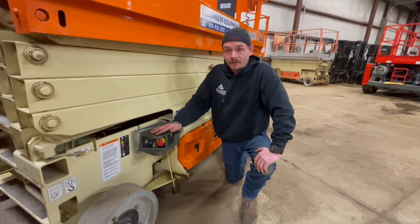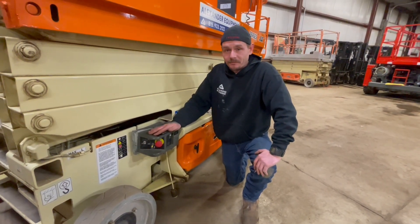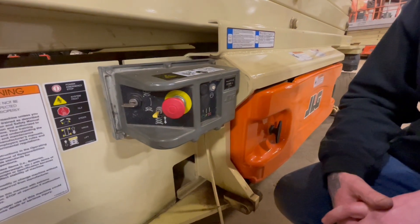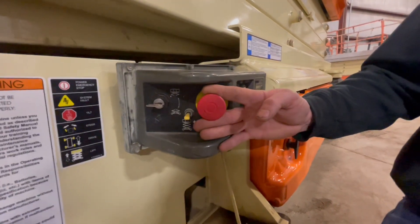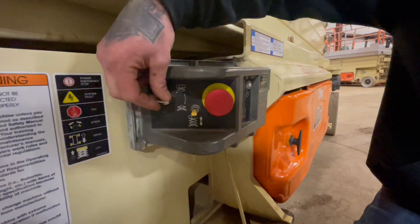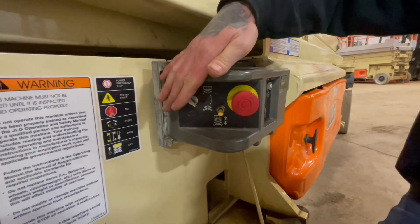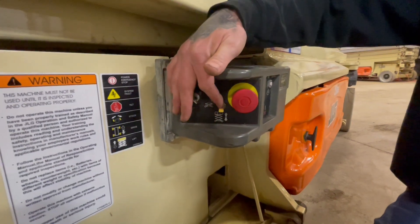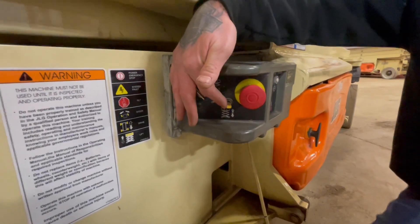Now let's go ahead and take a look at the ground controls. The ground controls on the JLG 2646ES are located on the right hand side towards the rear of the machine. To operate this machine from the ground controls, you're going to always want to make sure this e-stop is out and this key switch is turned all the way down. That's going to allow you to have power to the ground controls.